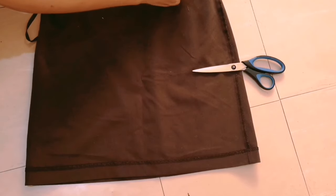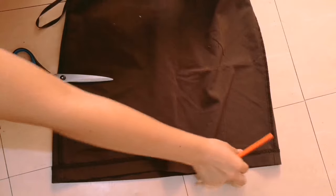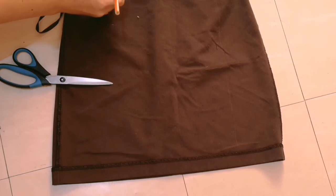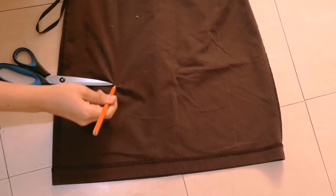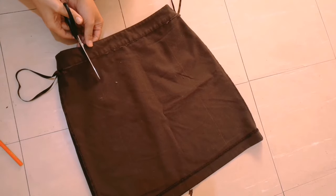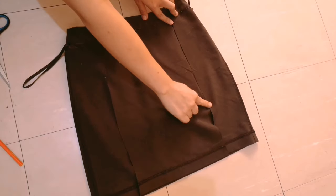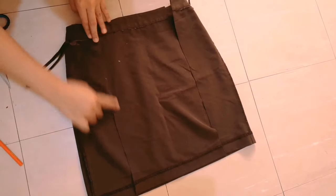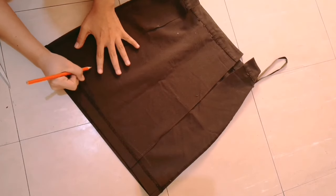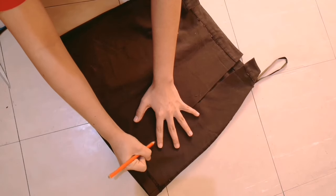I measured it using my scissors — yes, I don't have any rulers with me — and then you're going to draw a vertical line on those markings that you did earlier. Look how straight my line is, so perfect! So next you will be cutting those two lines, and then you're going to sew this part up until here, but you will leave three inches for your slit. Here I'm just going to mark where my slit would start so I know when to sew this part.